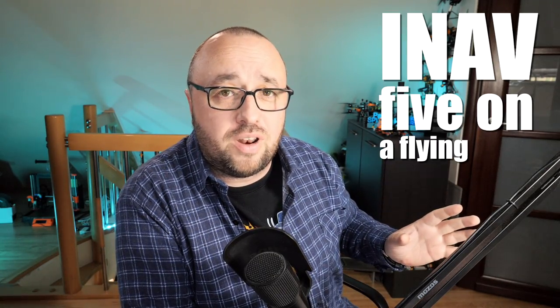I'm Paweł Spechalski and in this episode of the iNav 5 on the Flying Wing series, let's calibrate the accelerometer. Today let's handle one of the critical iNav setup elements: the accelerometer calibration. Yes, it's critical and it's required. Luckily it's not really hard and can be done fairly easily.